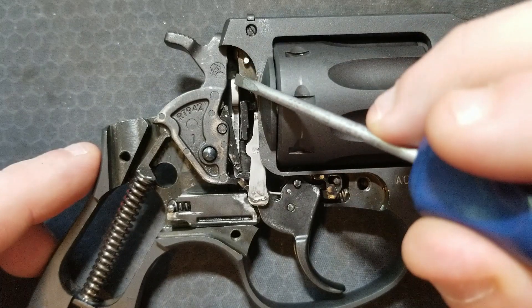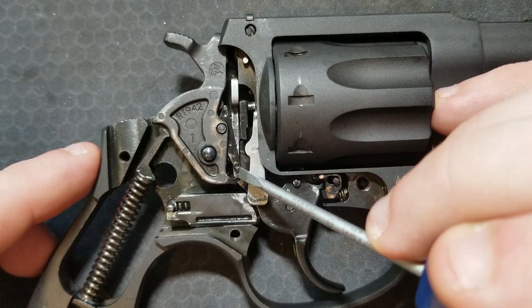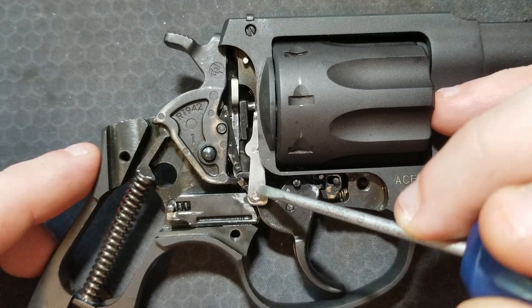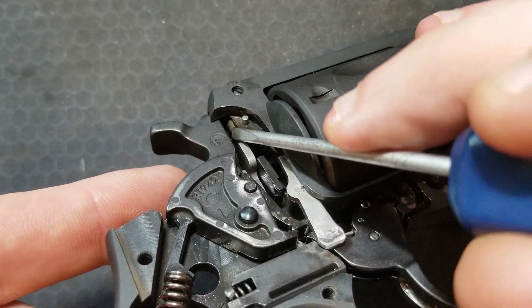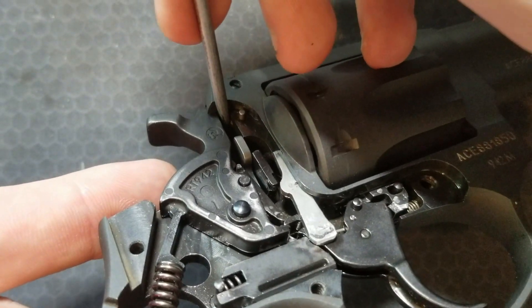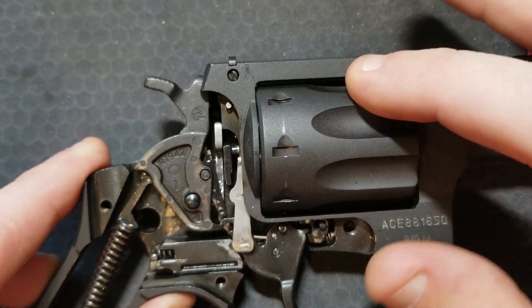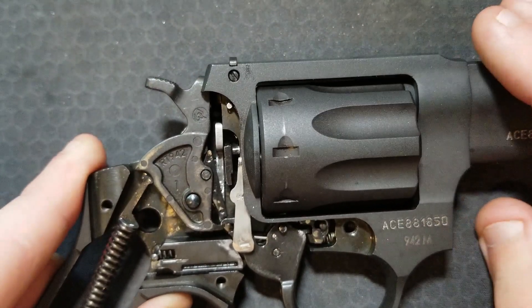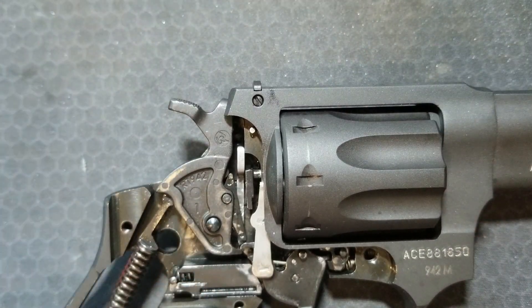The last mechanism to talk about is the transfer bar safety. This is the transfer bar, and it comes down here and pins into the backside of the trigger. With the hammer down, the firing pin is not actually being contacted by the hammer. That means it is safe to carry a round in the chamber lined up with the barrel and the hammer, and there is no risk that if you drop the gun or hit the hammer, it will set a round off.